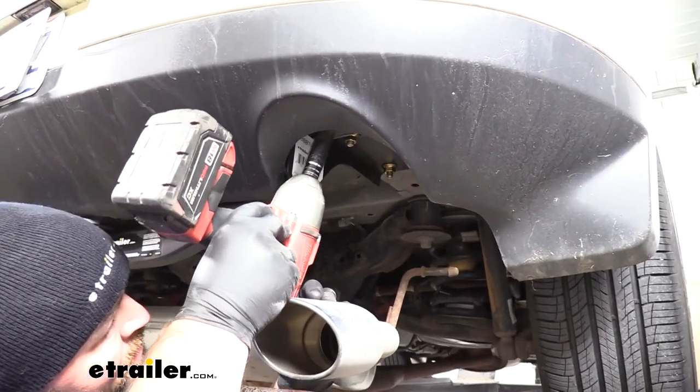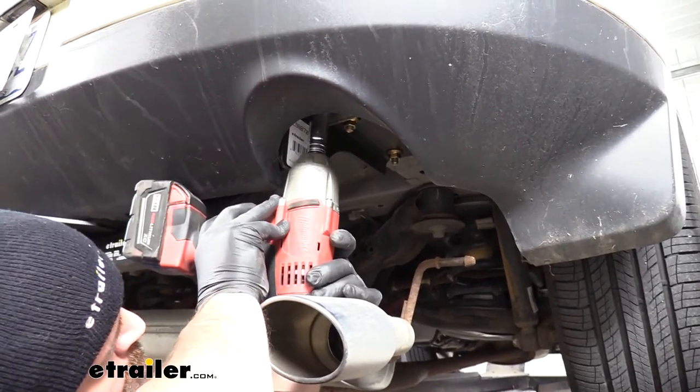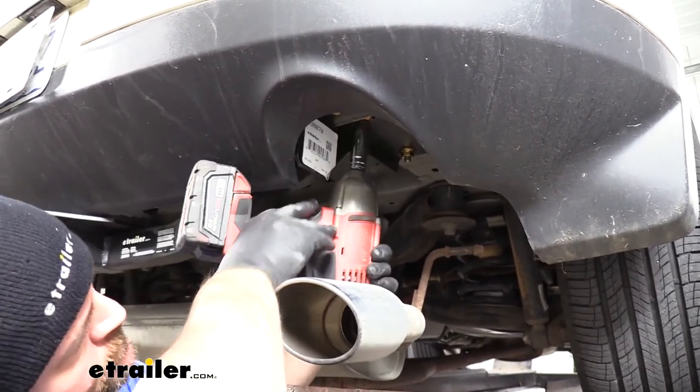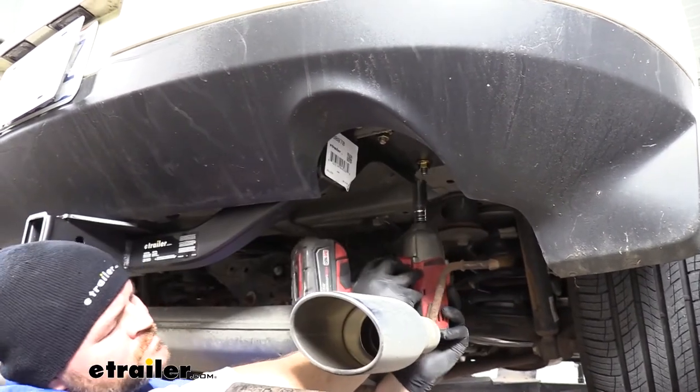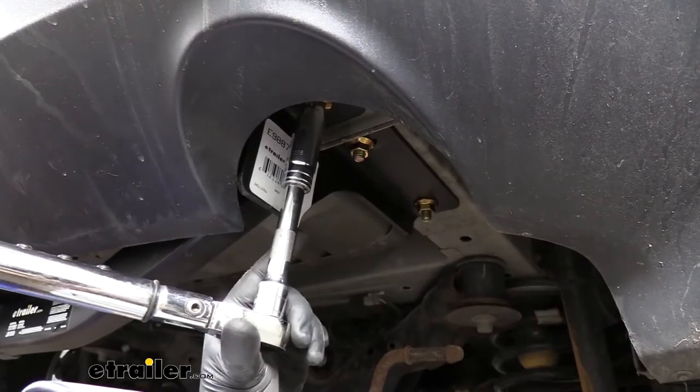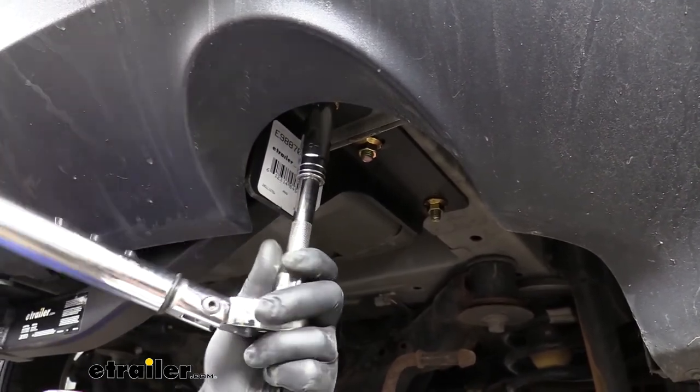We're going to use a 3/4 inch socket to tighten all of our hardware. Once we get all of our hardware tightened, we're going to come back with a 3/4 inch socket and torque all of our hardware to the specifications in the instructions.